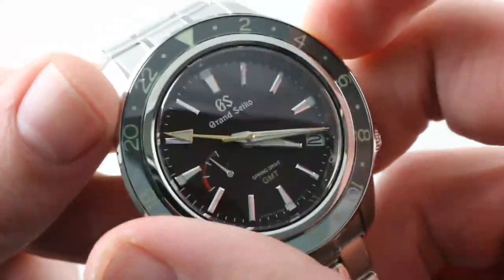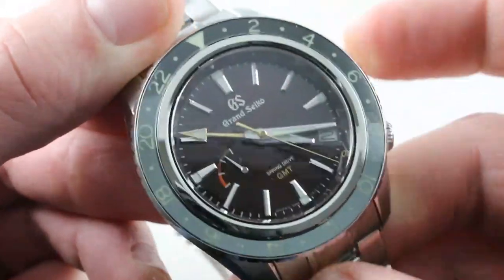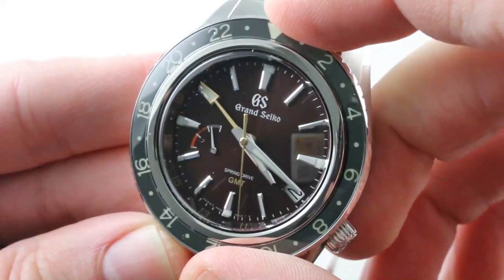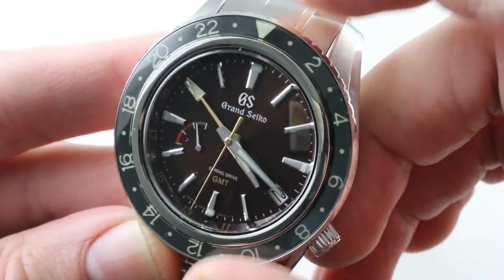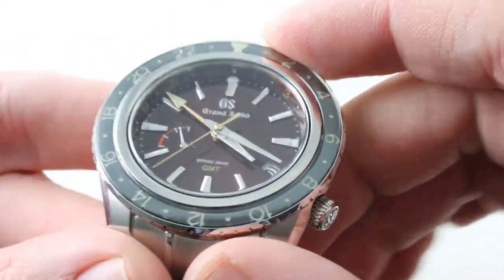The bezel on this watch is uncharacteristically crisp for a pilot-style bezel. The click is sharp, distinct, and loud. Most of the time with a GMT-style bi-directional bezel, the click is indistinct. Sharp clicks tend to be the domain of dive watches — not here. This feels as crisp as any Panerai Luminor Submersible.